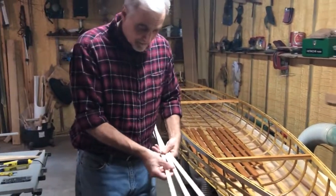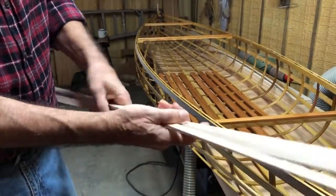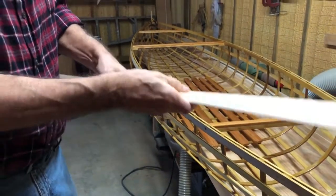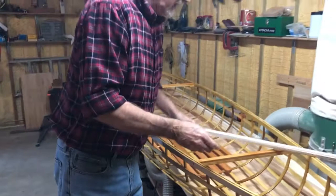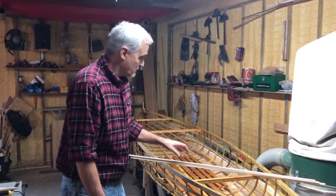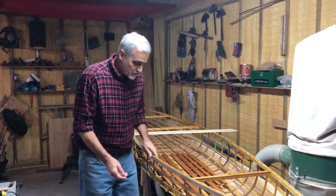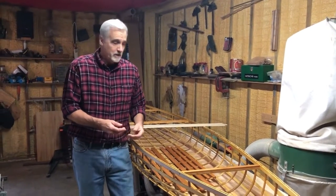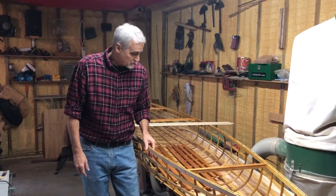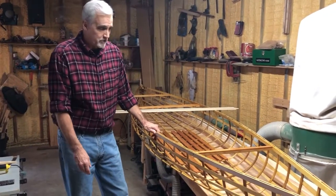If you look at the poplar ribs — there are some spare ones here — they don't look tough. They look like fairly light wood, but if you do the fingernail test, you absolutely cannot dig into this stuff. It's a good tough wood, and it's easy to work with. It cuts well, sands well, takes finish well, and glues well. We've always recommended using ash and oak for the ribs, and that's what I've used in all of our other boats. This is the first one built with the poplar ribs and I'm very, very happy with the way it turned out.